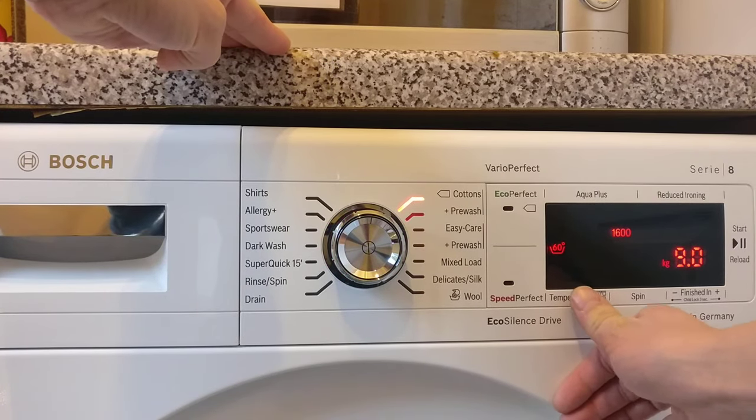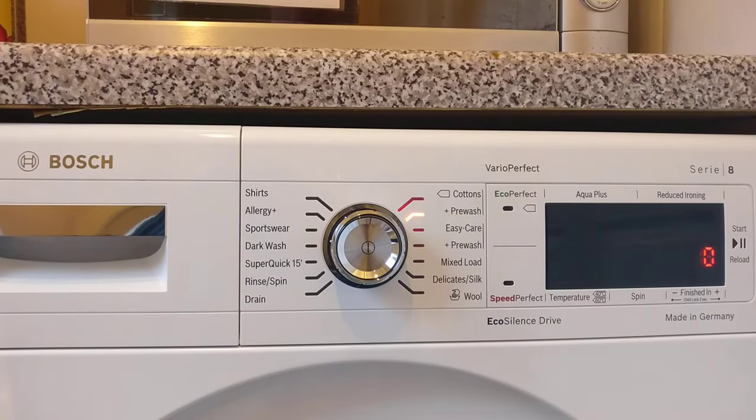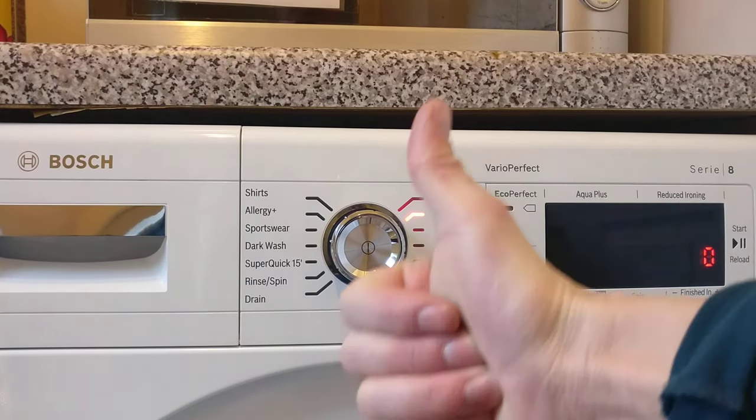So once again: temperature — while holding that — and it's back to zero. Nice and easy.